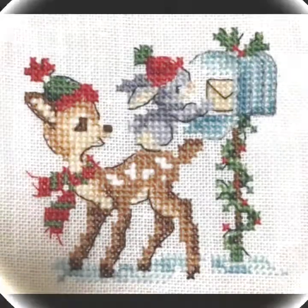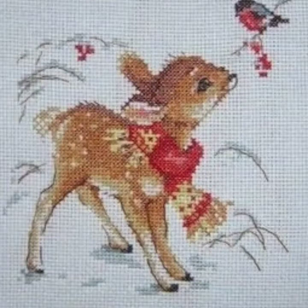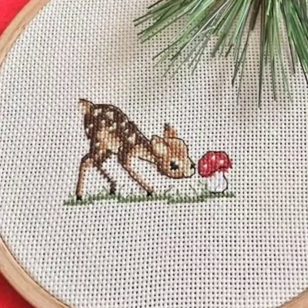You can use any thread, but if you use anchor thread then your pattern will turn out very amazing. This is a very beautiful and amazing collection — you can frame this pattern and decorate your walls and home.